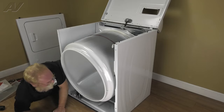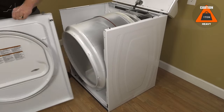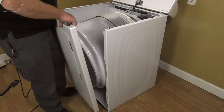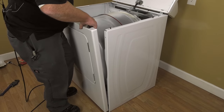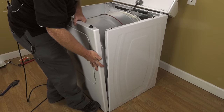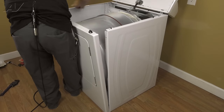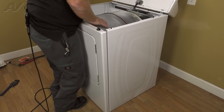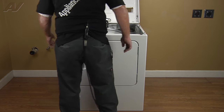We can now reinstall the front panel. The front panel has square holes at the bottom that are going to rest on these clip hooks on the front sides. So we're going to press the front against the drum and bring the panel close to the hook, slide it down onto the hook, then do the same thing on the opposite side. Then push back on the drum and push the panel in. Pull forward on the drum to make sure it's seated on the felt seal. Now that the drum is seated on the front felt seal.